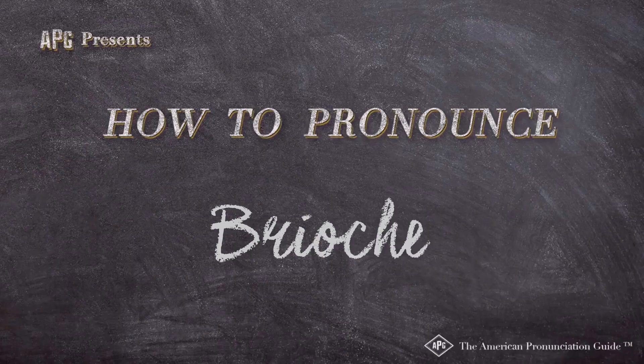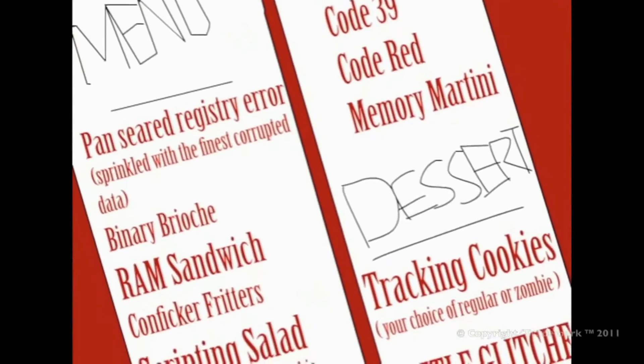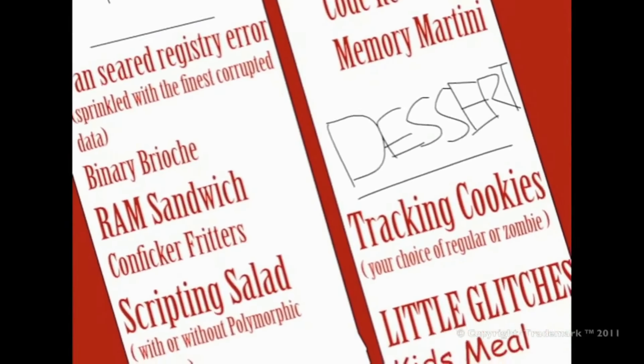The American Pronunciation Guide presents: How to Pronounce Brioche. Served on a soft, pillowy brioche bun, topped with homemade cranberry chutney and cream — brioche round sandwiches.